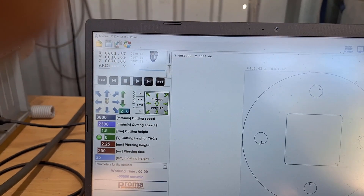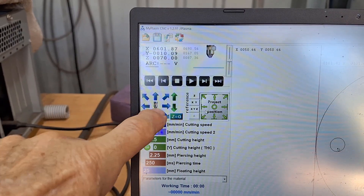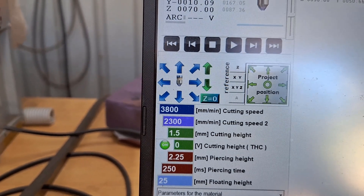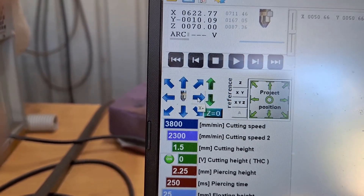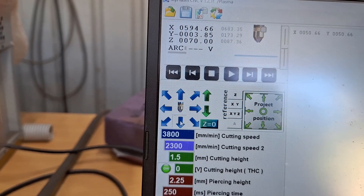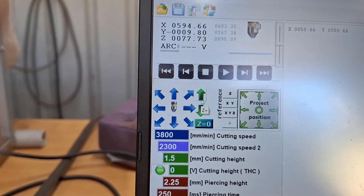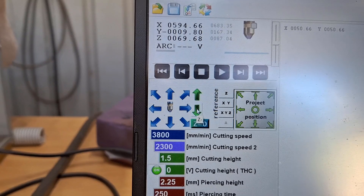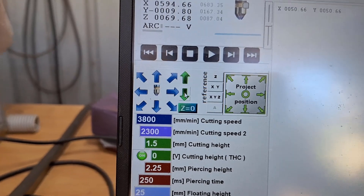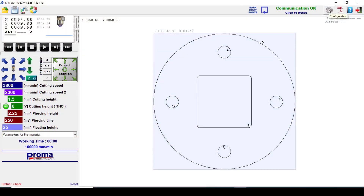At the moment, if I want to move the torch around, using these arrows or the green up and down arrow, I can move the gantry to the right, to the left, back down the table, or forward. I can also drive the torch up and down — you can see that shown in the coordinates. But the problem is, if I want to move it to a specific location on the table, I've got to keep getting up to check where it is.